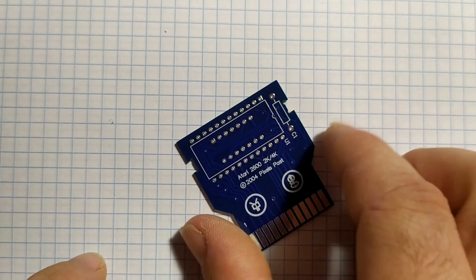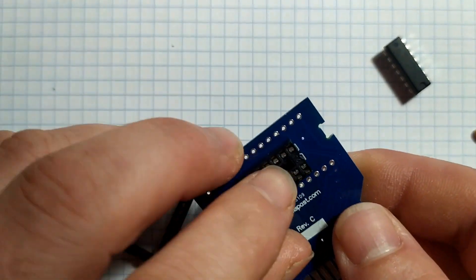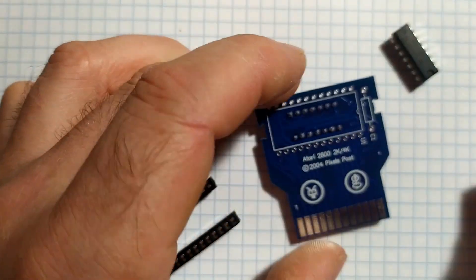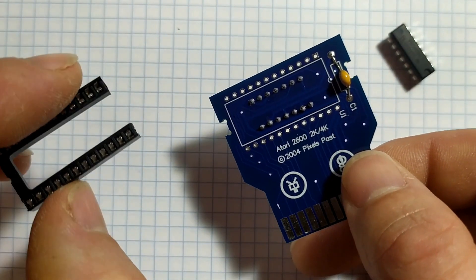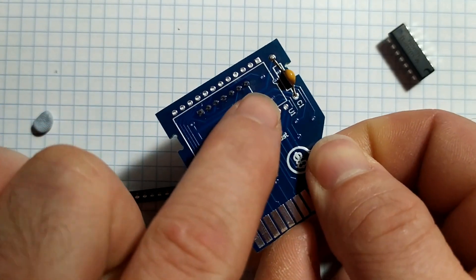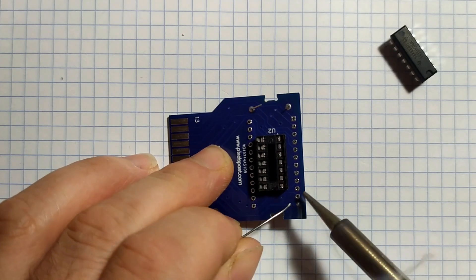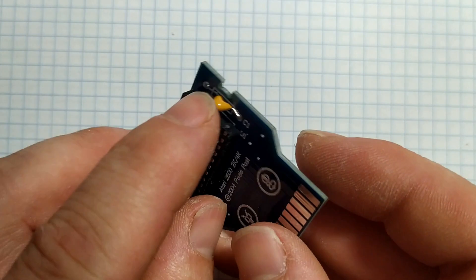So let's solder that little thing up and we'll see if it works. I'll just place this little socket here where it goes, being careful that I'm lining it up right. I'm going to hold it in place with a little bit of Blu-Tack and we'll flip it over and solder it. Okay so the next thing I'm going to do is solder this little capacitor. And finally, because I didn't have a 24-pin socket, I just cut a couple of pins off of a 28-pin socket, and we'll just insert it again making sure that the little notch here on the silkscreen corresponds to a little notch on this guy.